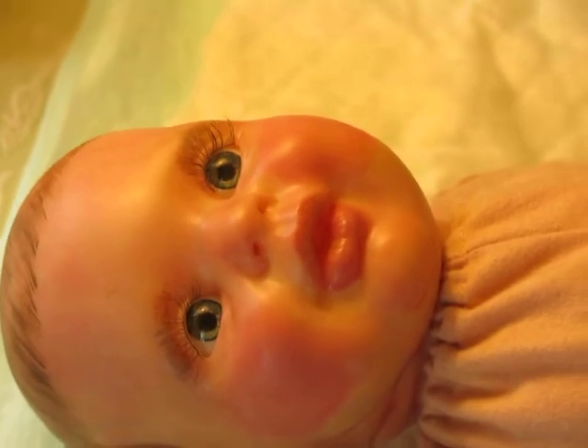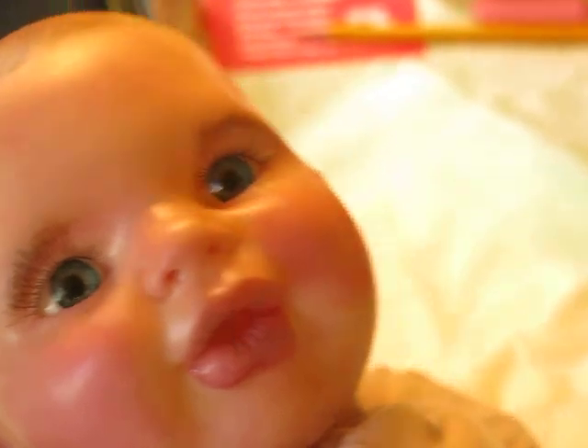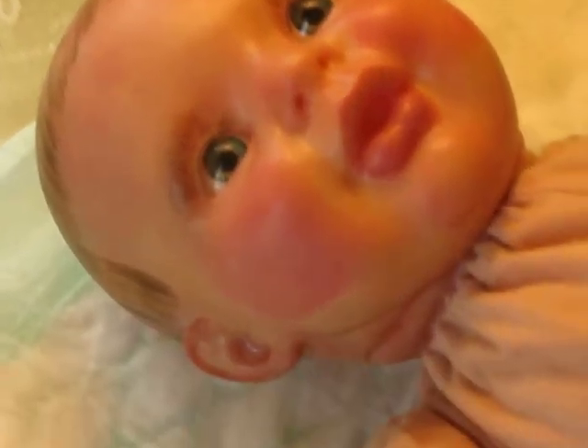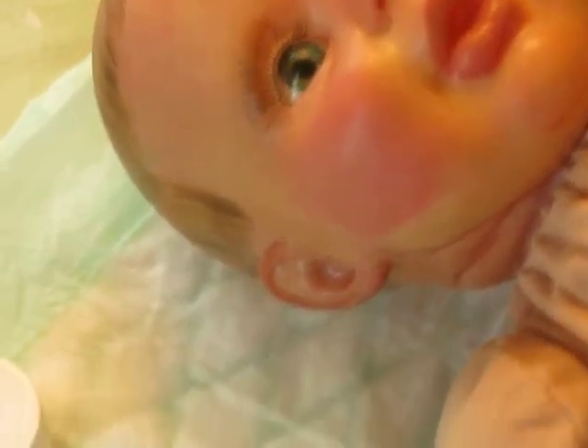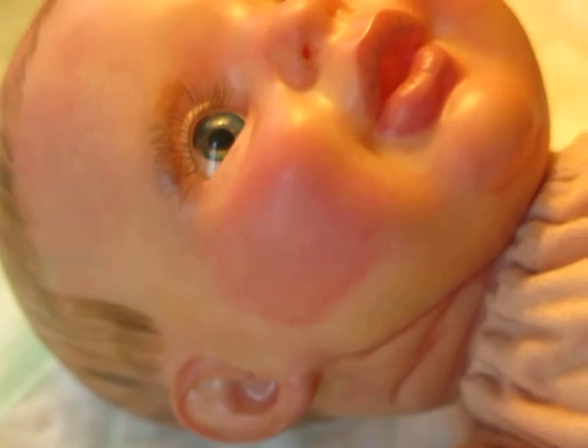It might look a little yellow in here — he really doesn't look as yellow as he appears. If you can see there he is. The lighting makes him look a little more yellow but he really isn't — he's got more of a rosy complexion. I like babies with lots of matting and lots of modeling and stuff like that.